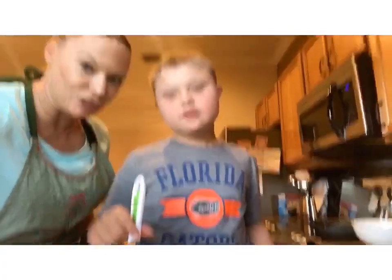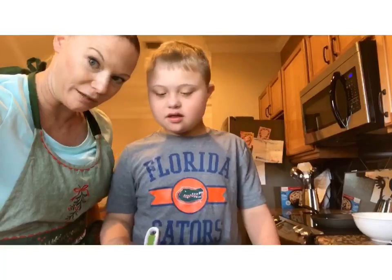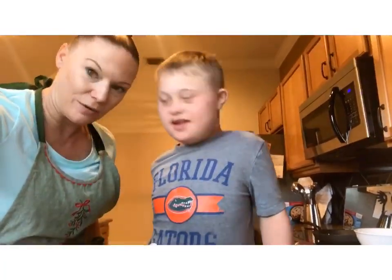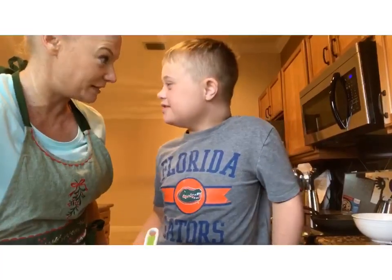So what would you like to add when we cook it? Cheese. Cheese — because we like cheese, right? Yeah. So let's get started at the stove. How does that sound? Good.